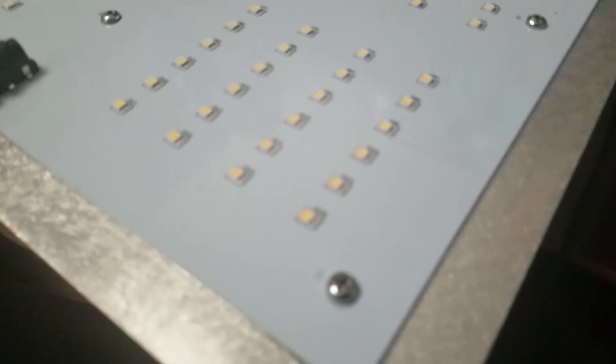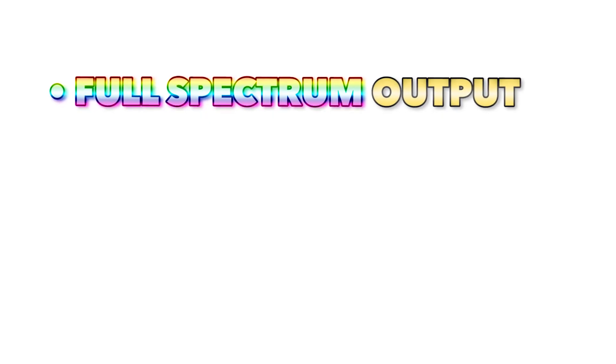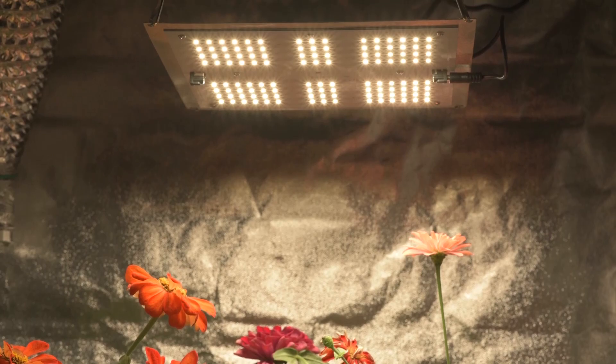The state-of-the-art design incorporates an aluminum heatsink ensuring a lifetime of reliable performance. It's built to last and comes with a 3-year warranty. Full-spectrum, energy-efficient, top-quality components and construction make the AgraMax RAW 65 a great choice for your grow light needs.